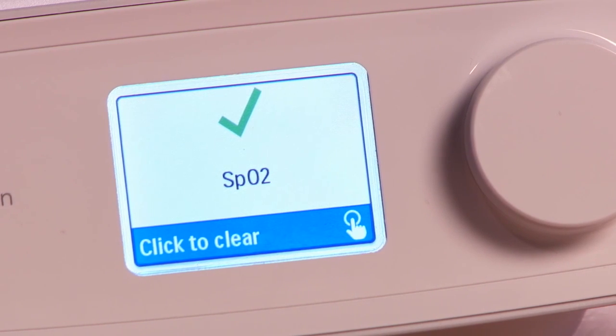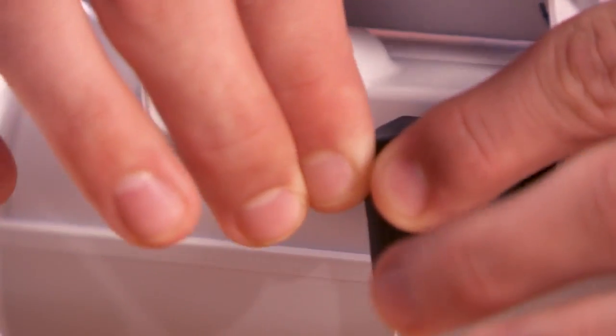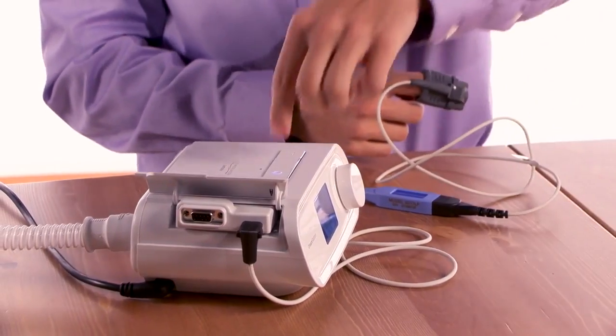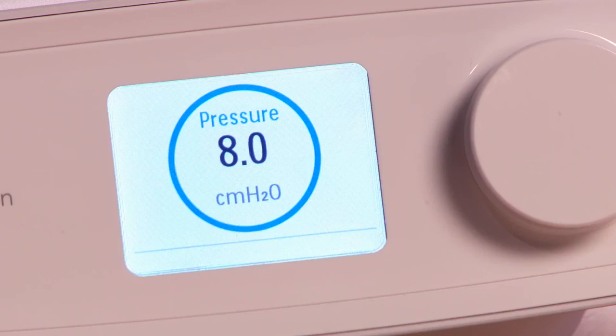If you do not get this icon, turn off the blower and check that the components are fully connected. Then reapply the oximetry sensor to your finger. Turn on the therapy device and check for the good connection icon again.